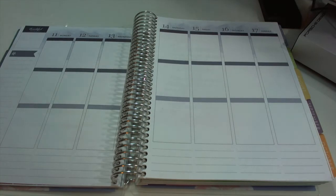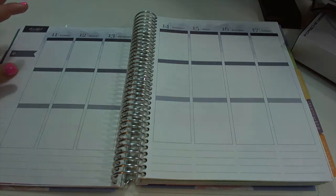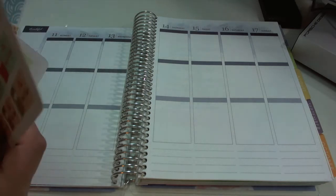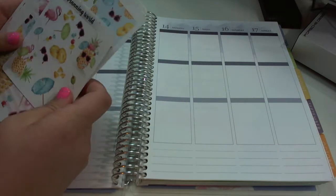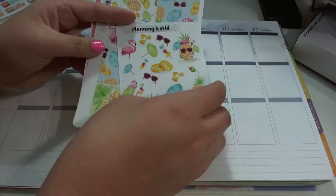Hopefully this angle is a little bit better. I am trying — it's probably not going to be straight on to you guys 100% of the time, but like I've been saying, I'm still working on it. For this spread I'm going to be using this kit — I don't know the name of it — from Planning World.